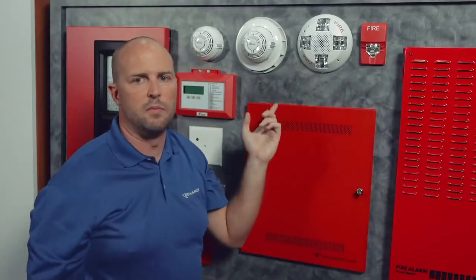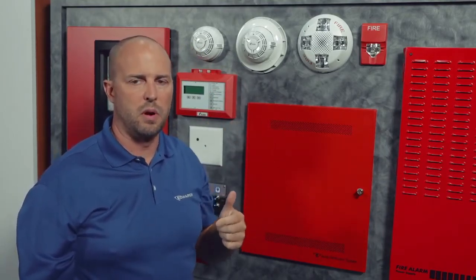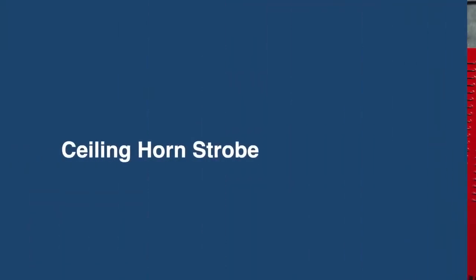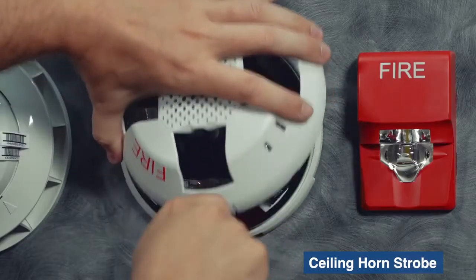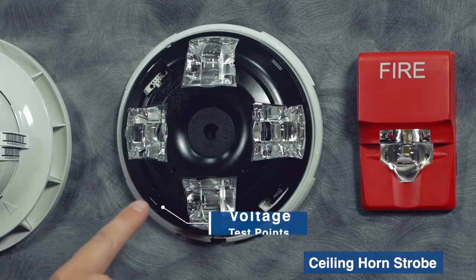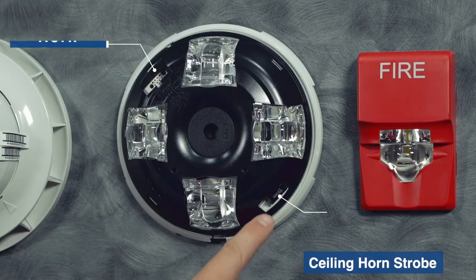This same feature is available for our horn strobe products and speaker strobe products in both wall and ceiling. Watch how convenient this is — with the cover skin off, we have voltage test ports, horn output, and strobe output.